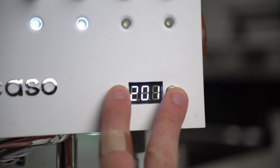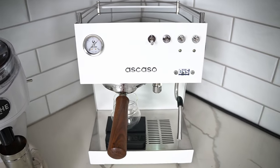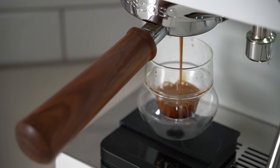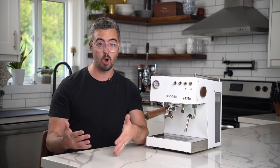If you just want my settings and want to get out of here, I'm going to give them to you up front, and then after that I'm going to talk a little bit more about each specific one and why it is the way it is. If you want to learn a couple of things, stay tuned for that, and I'm going to show you how to navigate the menus as well. Lastly, if you've gotten one of these machines and you're just not getting the result you want, we're going to dial in some espresso and hopefully that process will be helpful.